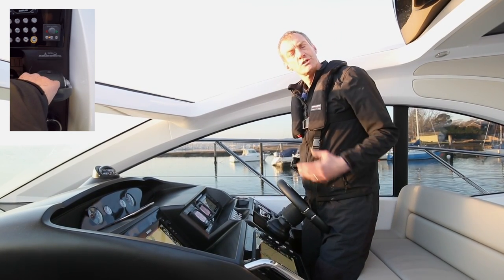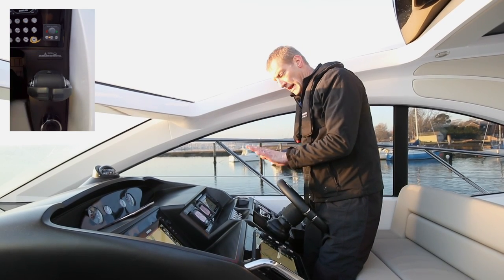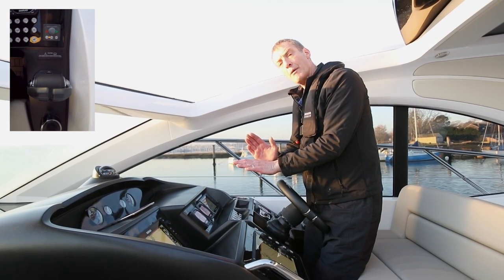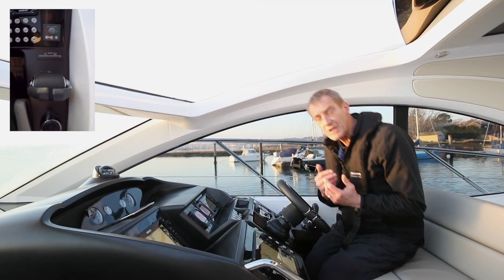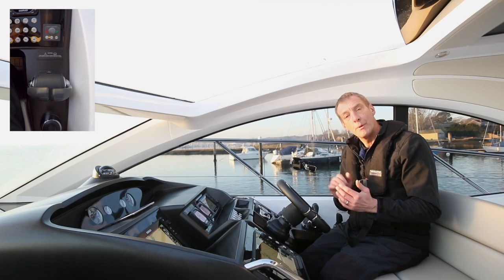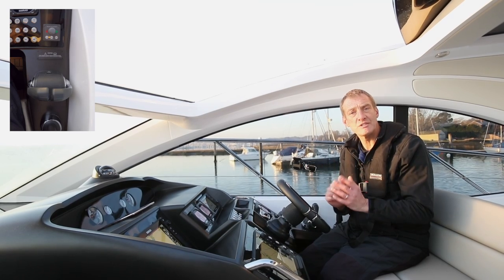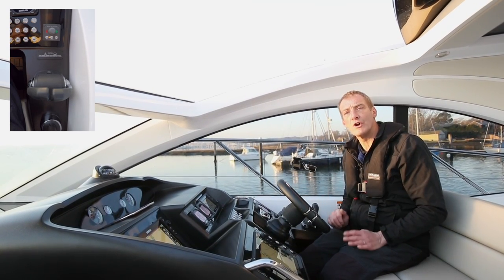Happy — all secure. So we used the bow thruster there just to keep the bow out on the approach, let the stern gently touch, get the boat stopped with the transit, and then used it to ease the bow back in just to help the crew with the lines. If we had a lot more breeze holding us off we might need a bit more bow thruster to keep the bow in, but we're still going to need to come in slightly stern first. Got to be so careful of the stern because it can be quite square — land stationary and at a nice angle.